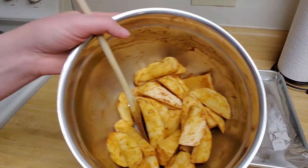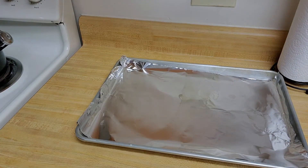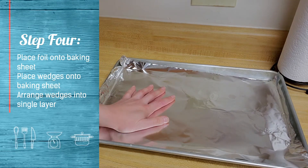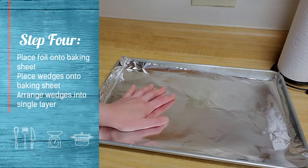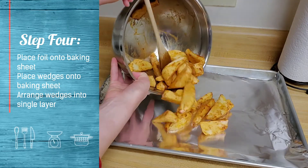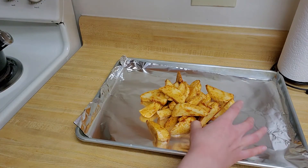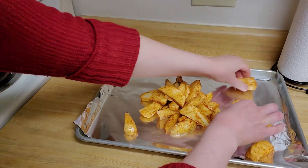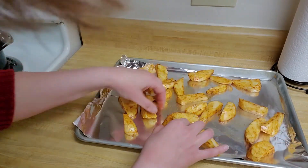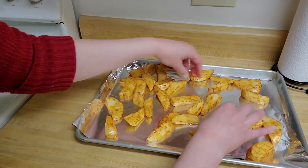I have my potatoes — they're all mixed together now with my spices. Now I'm ready to bake them. I have my oven preheated to 450 degrees. My baking sheet is prepared with a layer of foil to help the potatoes not stick when they bake. I'm going to turn them out onto the foil and arrange them in a single layer. That'll help them bake much faster.